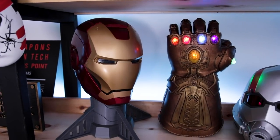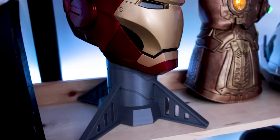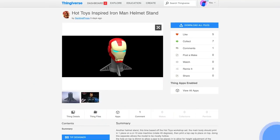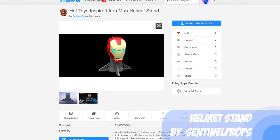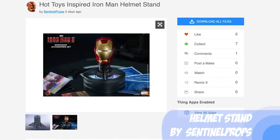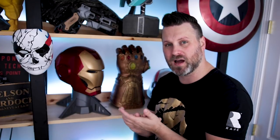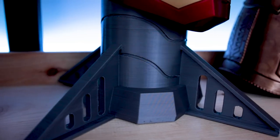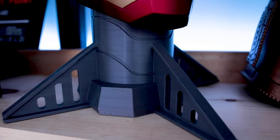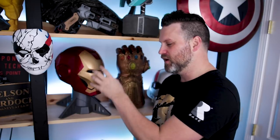Here is the helmet stand. This thing is super easy to print and really works with just about any variety of helmets. It was created by Sentinel Props and is available on Thingiverse. He saw a design that Hot Toys created for one of their replica Iron Man action figures, took that design, and created a version you can print full size for your 3D printed helmets. It looks really incredible.